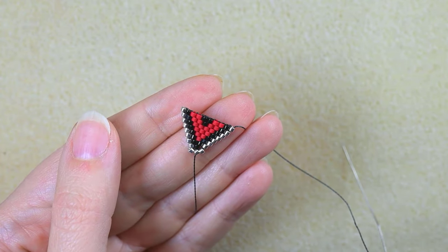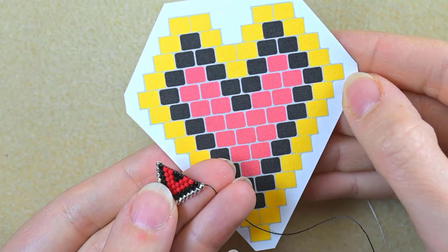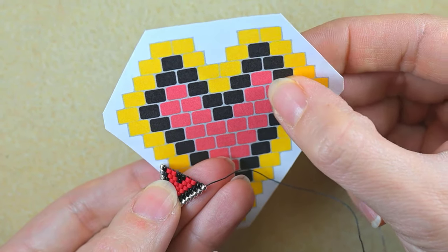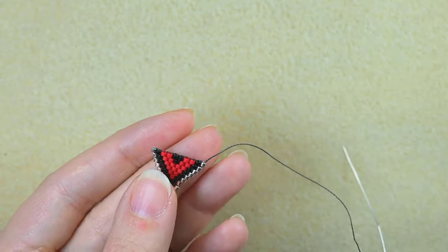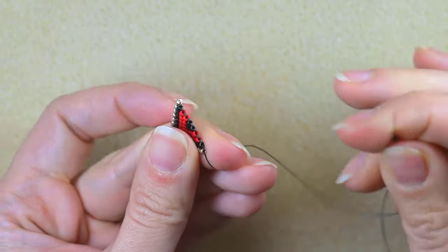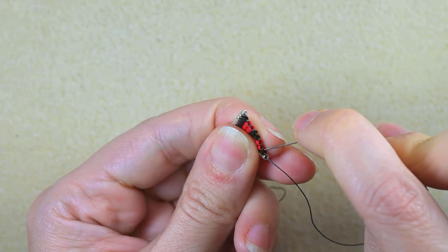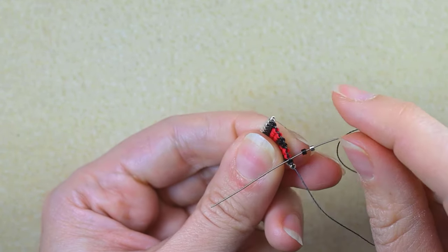I've done three more rows and I'm now at the widest part of my heart. Starting the next row: silver, black, red, black, silver, black, red, black, and silver. The silver and black part are the same as before, but now pay attention because I'm decreasing — the next row has fewer beads than the previous. When I take those two starting beads, I go under the second thread bridge, not the one between the silver and black, but the next one between the black and the red.